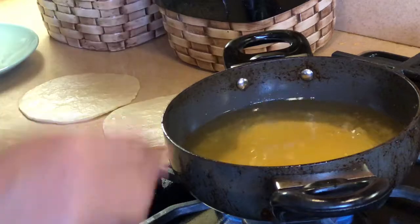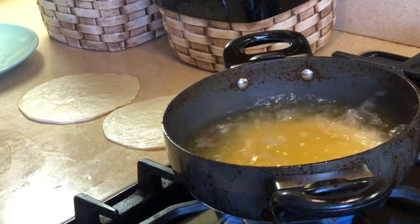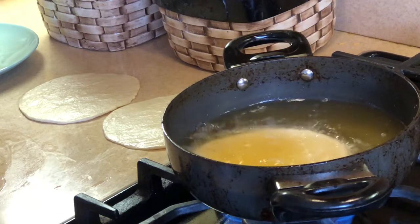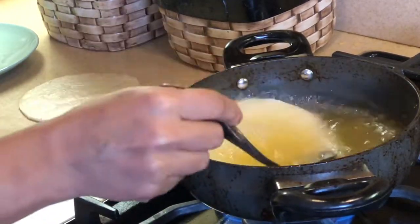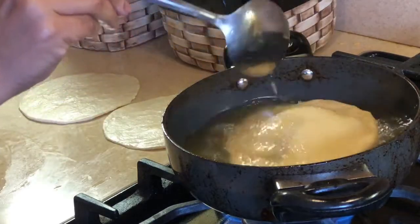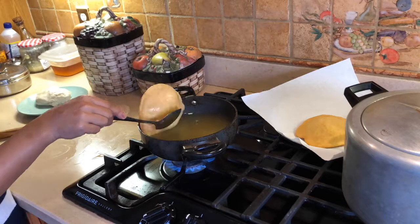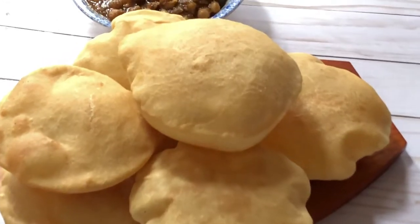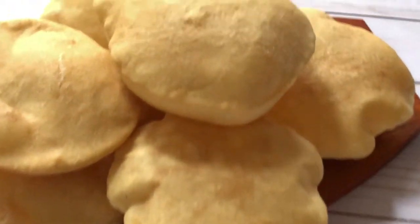Time to add our Bhatura — slide it slowly into the hot oil for frying.